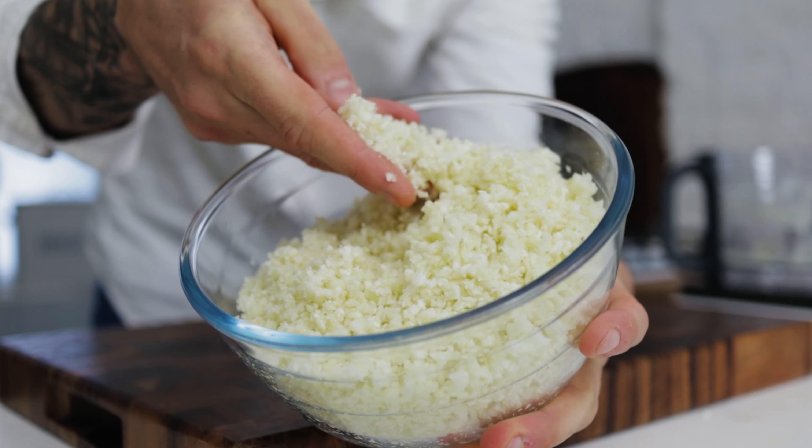When your cauliflower has softened and you've got a beautiful nutty, roasty flavor to it, you're ready to go. Pour your cauliflower rice out into a bowl and from there you can serve it with many, many different things. There we have beautiful cauliflower rice.